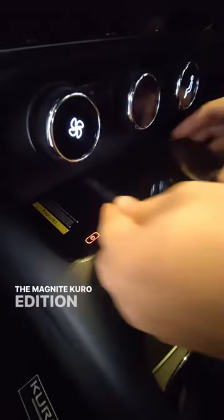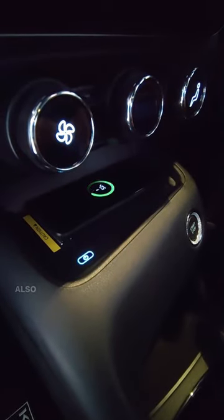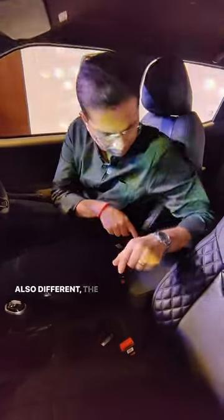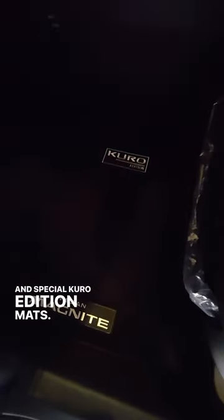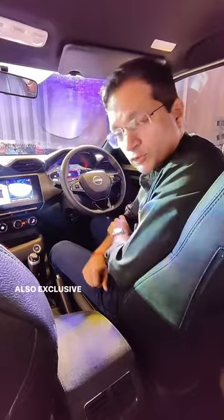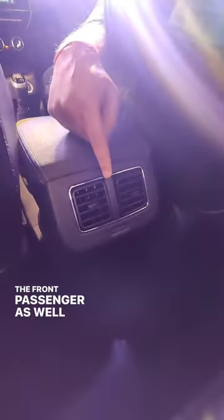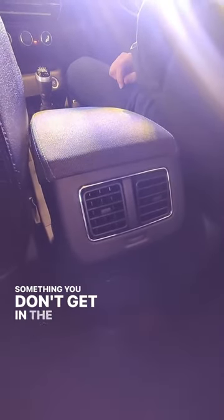The Magnite Kuro edition also gets a wireless charger, a center armrest in the front, and special Kuro edition mats. It gives you a clear view of what's around the car. Also exclusive to this Kuro edition is a center armrest for the front passenger, as well as rear AC vents — something you don't get in the other variants.